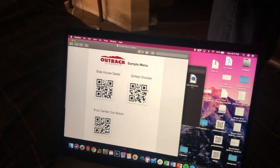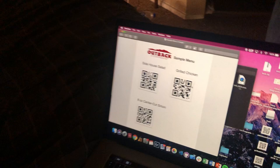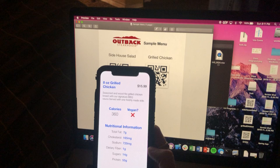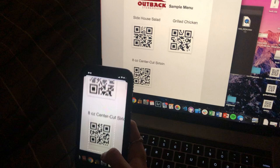This is a test demo of the NutriQR app. I have Chantal here to test it, so go ahead and scan one of those QR codes. That's the side house salad. Then you can scan something else and the information changes to the grilled chicken. And yeah, that's the app.